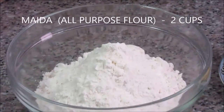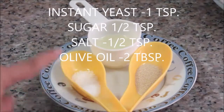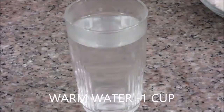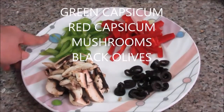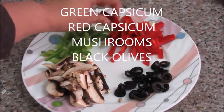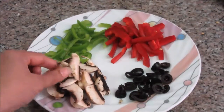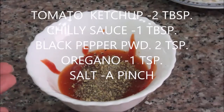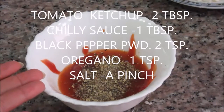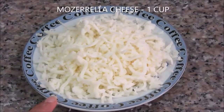Ingredients: 2 cups all-purpose flour, 1 teaspoon instant yeast, half teaspoon sugar, half teaspoon salt, about 2 tablespoons olive oil, and about 1 cup lukewarm water. For toppings: one-fourth green capsicum cut into long strands, one-fourth red capsicum, 2 mushrooms, 1 tablespoon black olives, pizza sauce made from tomato ketchup, hot chili sauce, oregano, pepper powder and a pinch of salt, and about 1 cup shredded mozzarella cheese.